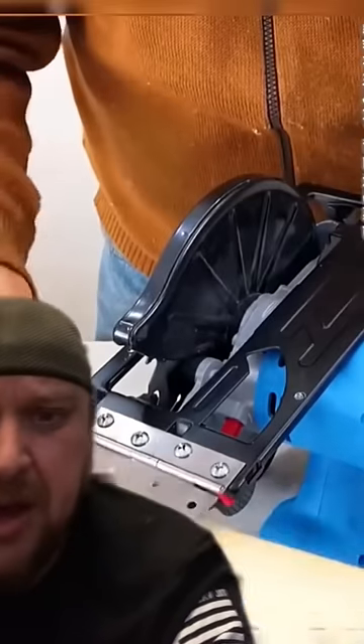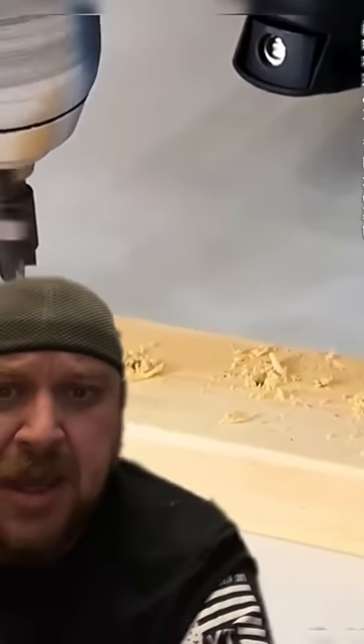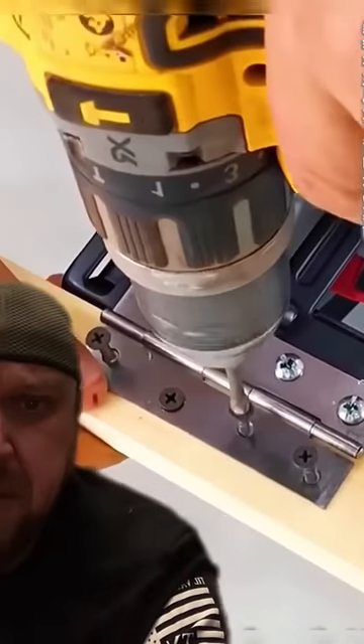So if you've followed me for any amount of time, you know I've made these videos — finger removers, tool hacks that are dangerous and you should never attempt. And this guy's making a chop saw out of a circular saw with a door hinge and drywall screws. I'm sure that's perfectly safe.